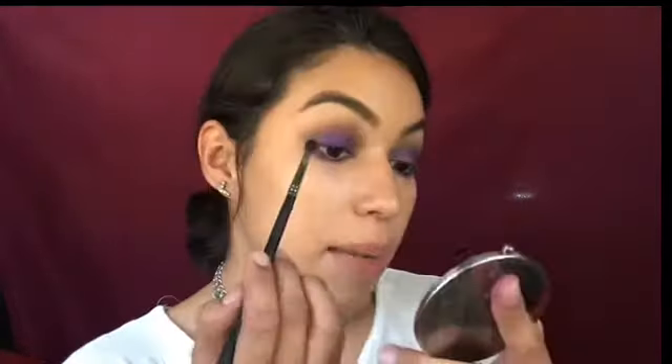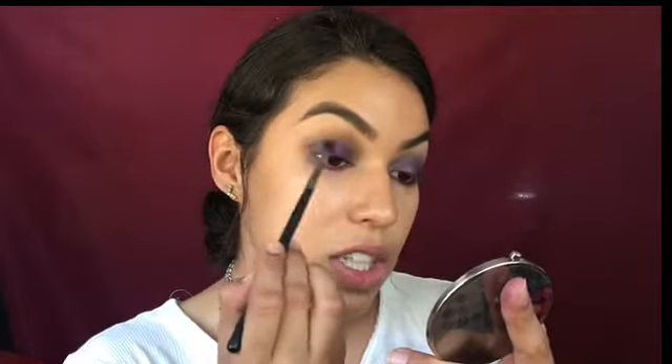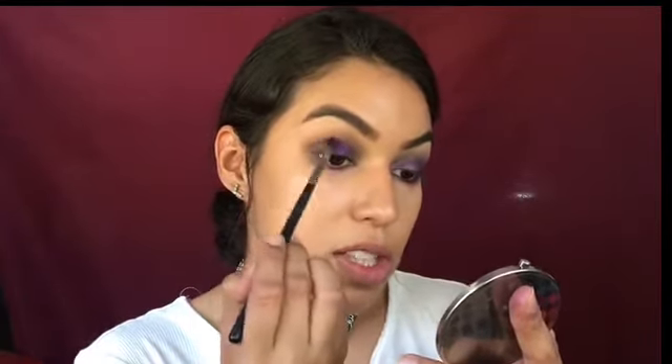It's okay if it's messy and smudgy on the bottom lash line because I'm going to smoke it out anyway. With the same 506 brush, I'm going in with 'Twerk,' applying it on the outer V of my eye and blending it up to create a smokier, darker look.